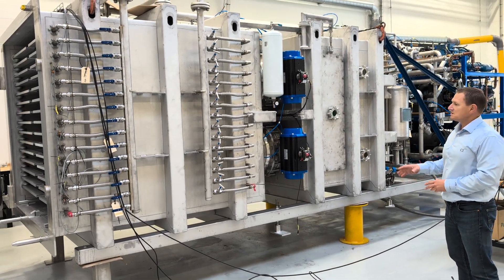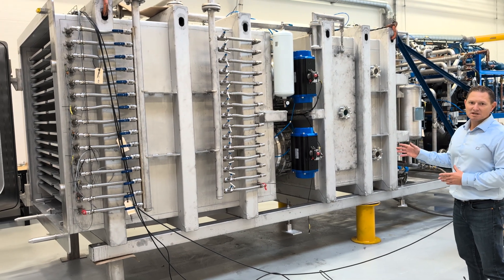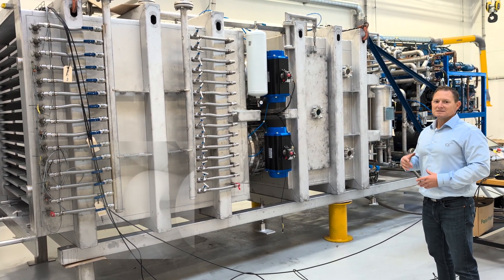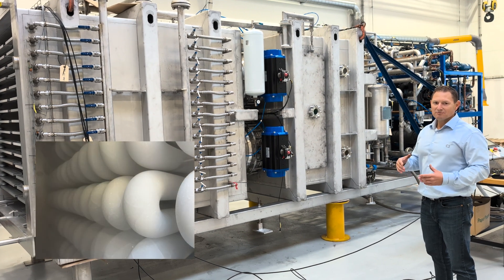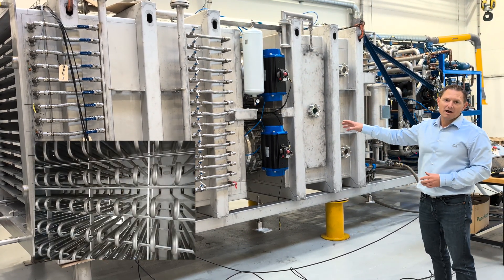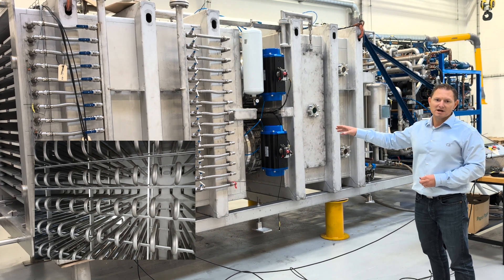This allows us to isolate the drying chamber from the condensing chamber whenever we need to de-ice the coil after a finished batch. We can do this while the dry product is still inside the drying chamber.